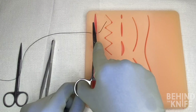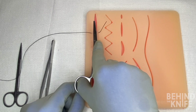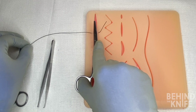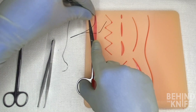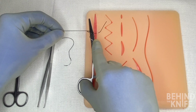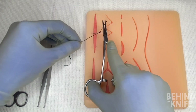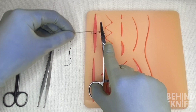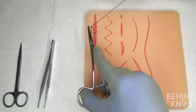To do our instrument tie, we'll start by putting our needle driver in between the tail end and the needled end of our suture, almost so it's completely in line with the incision. We'll pick up the needled end of the suture and wrap it twice around the needle driver going towards the tail. Then we'll pick up the very tip of the tail with our needle driver and pass the needled end of the suture over the tip of our needle driver before crossing our hands to secure our knot.